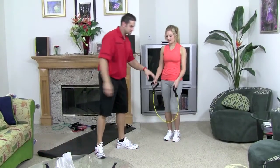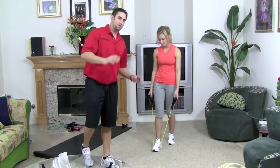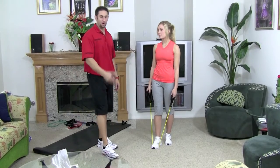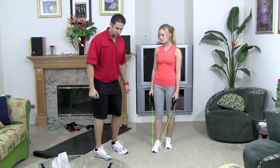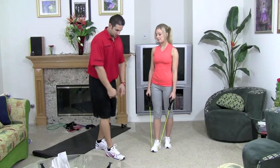Go ahead and grab the resistance band. You want to step in the middle of it. Depending on how strong you are, you might want to go one leg or two legs. If you're going two legs, just stand in the middle. If you're going one leg, just put it how she is.